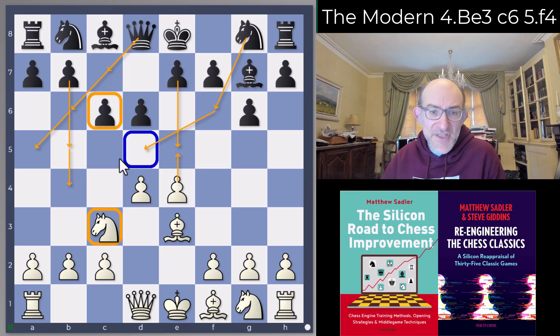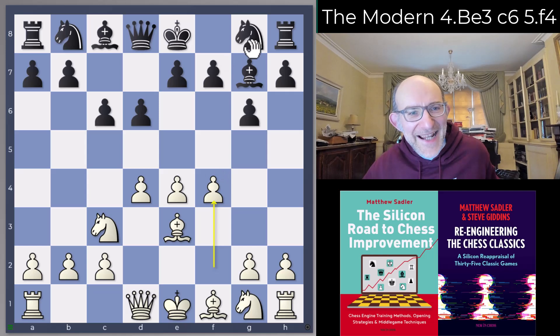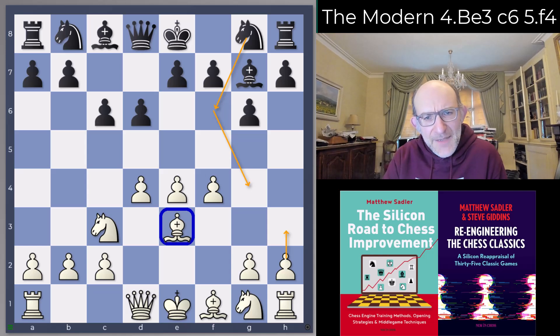What can White do in this position? There are many different moves, but what struck me was Stockfish's favorite: the move f4. The idea is it's trying to exploit the fact that Black has not played a Pietz — hasn't played the knight to f6. If you play f4 with a knight on f6, Black can go Ng4 and it's a little awkward for the bishop on e3. Here the knight hasn't come to f6, so you just play f4 without even needing h3. Not amazingly well known, but definitely a very good White alternative.